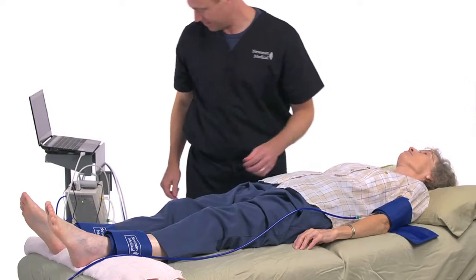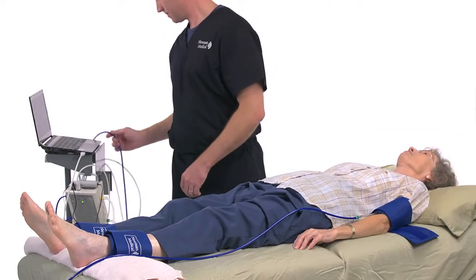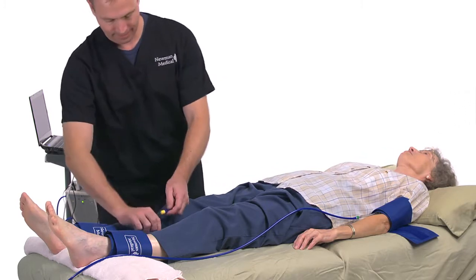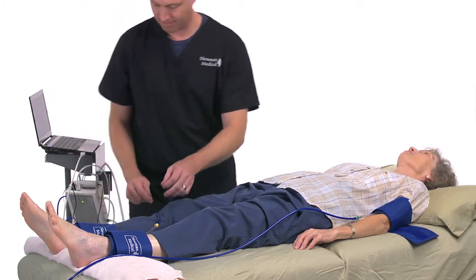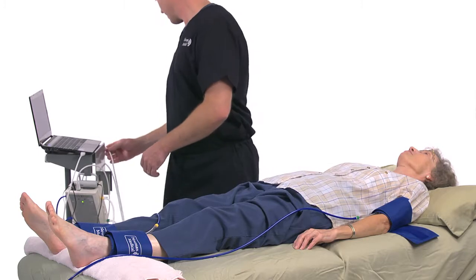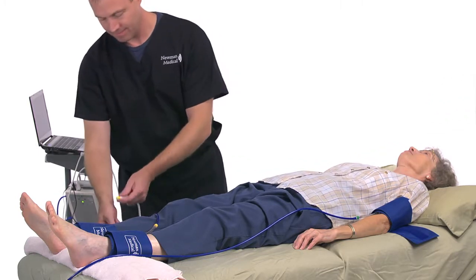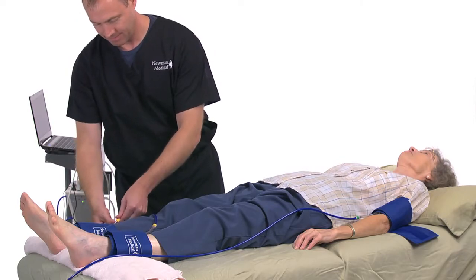Have the patient lie down in the supine position, relaxed with their head and heels supported in a comfortably warm room. Wrap appropriate-sized cuffs — usually 12 cm on the arms and 10 cm on the ankles — as explained in the section on cuff wrapping. Attach the color-coded hoses. On the computer desktop screen, select the Simple ABI icon.